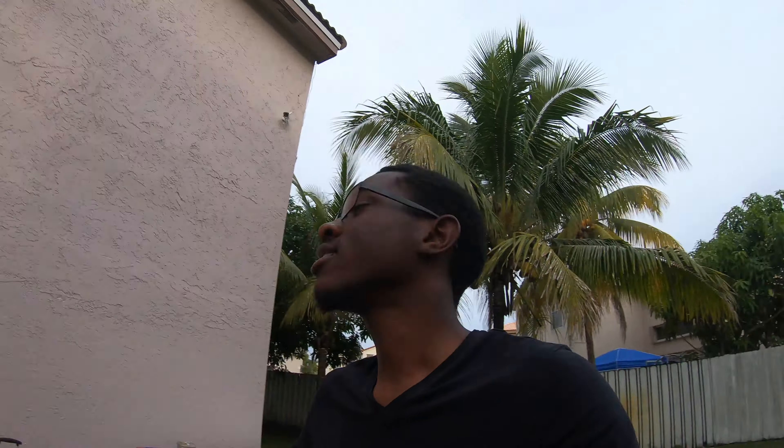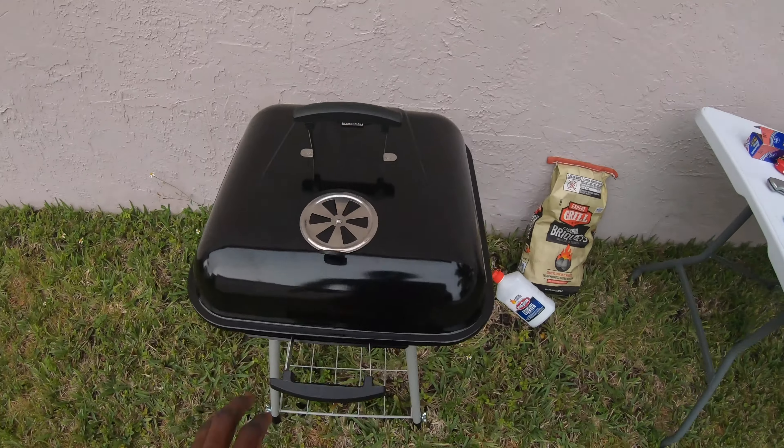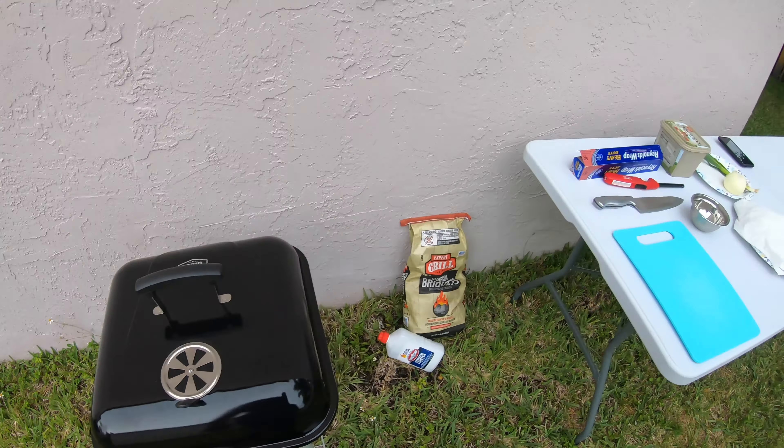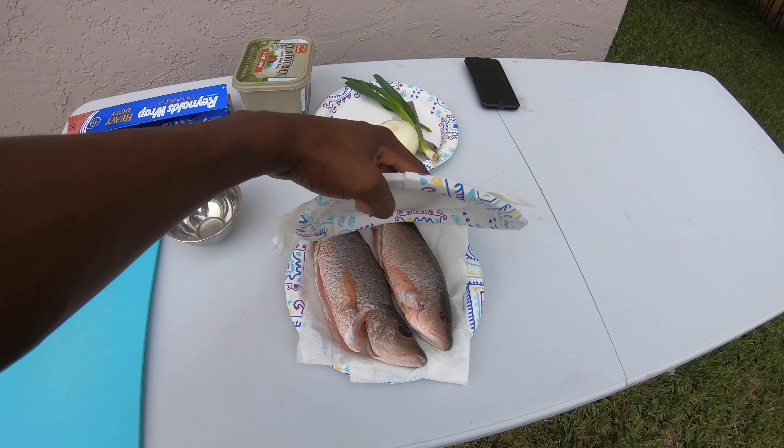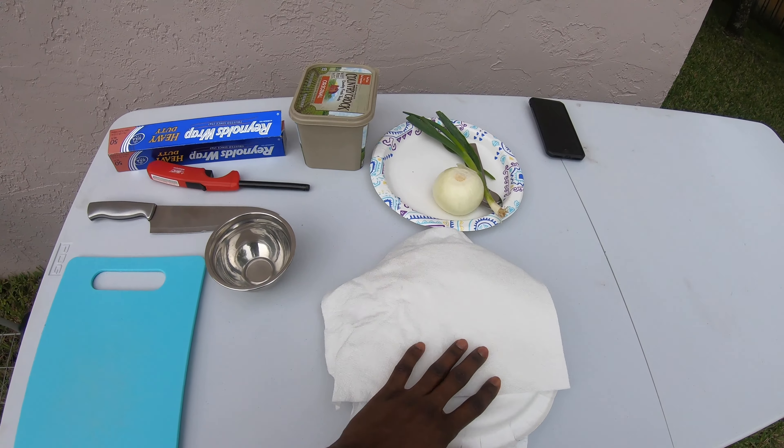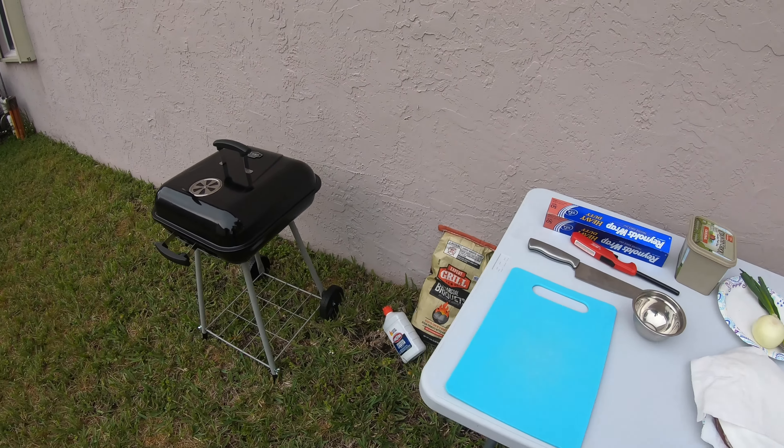What's up guys, it's the next day. We're getting ready to cook up these mangroves. Just grabbed this baby right here — we're gonna grill them up. Just gonna cook two, I don't need four right now. So let's get into it.